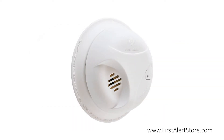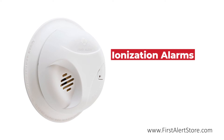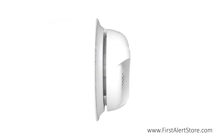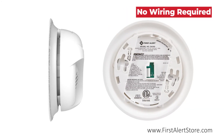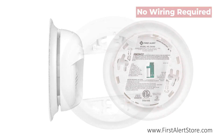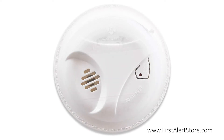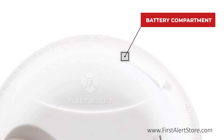The SA303 Battery Operated Smoke Alarm is an ionization smoke detector that works exceptionally well at detecting fast flaming fires, such as those caused by paper, kitchen grease, and other fast combusting materials. The alarm is powered by a 9-volt battery, meaning no wiring is required for installation. Simply mount with the included mounting bracket. The battery compartment is located on the side for quick battery replacement without the need to remove the alarm.